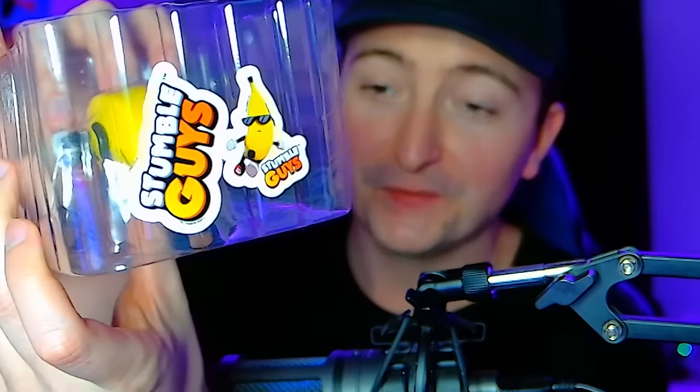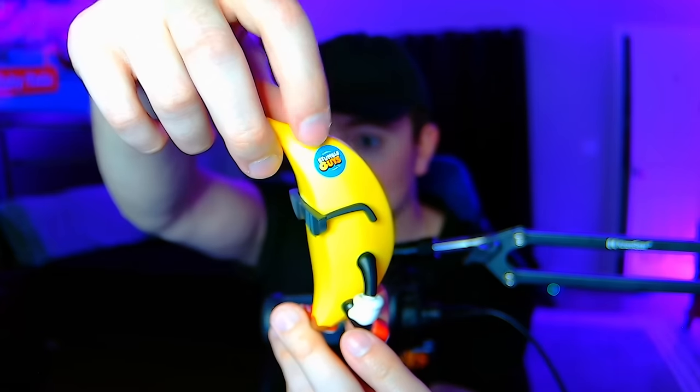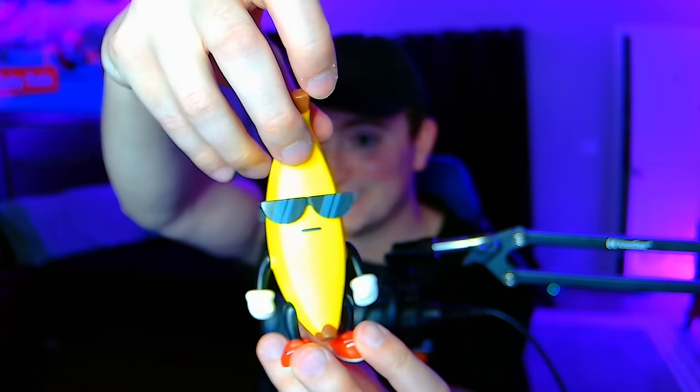Let's go on to the next action figure. Up next we got the Banana Guy — one of the classic skins. We also got a sticker, as you can see. Just like with Mr. Stumble, you can move his arms and legs. You can't move his head because he doesn't really have one. You even have the articulated details down to the sticker and the shades. They did a great job with these.